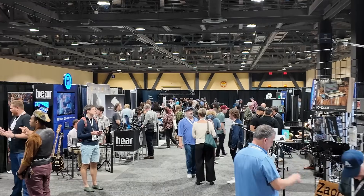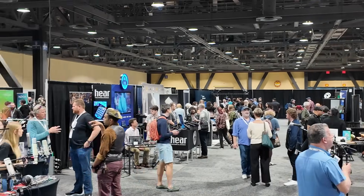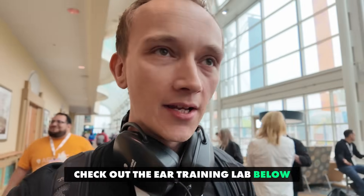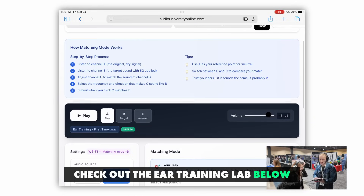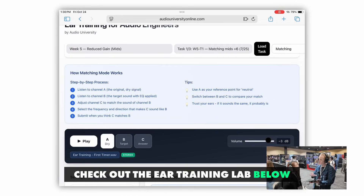I am in Long Beach, California at the Audio Engineering Society show. This is a place where audio engineers and researchers from around the world come together and talk audio stuff. I thought, what a better place than here to test out the new Audio University Ear Training Lab. It's a tool designed to help you learn to EQ and mix better by training you to identify frequencies by ear. There's a free version below you can check out, and if you decide you want to take the full 15-week course, you can find a link for that below as well.